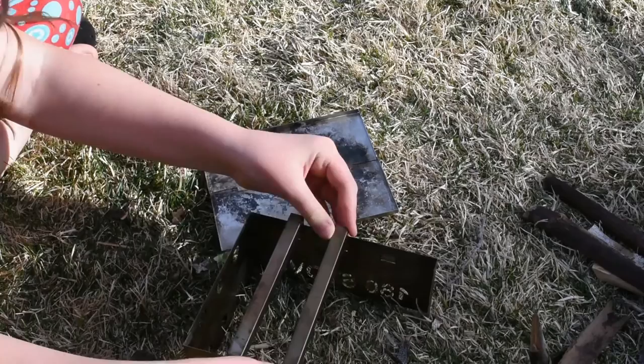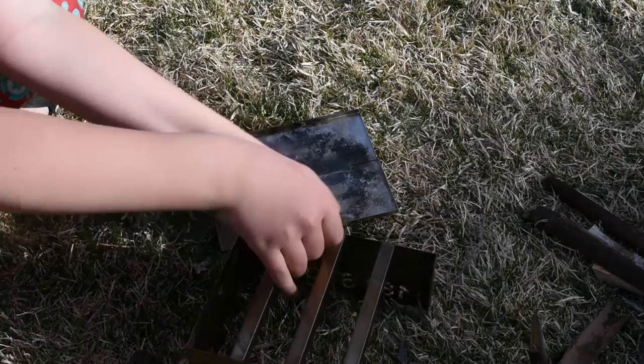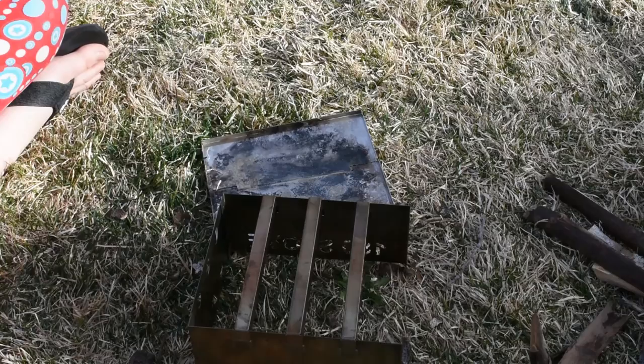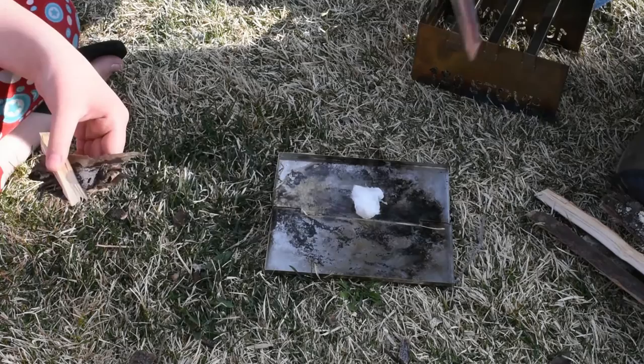There's your stove all put together. What we're going to do is go ahead and start a fire really quick with some sticks. The other reason I like the ash pan is it's really easy to get started and set the stove on top of it. Right now I'm just going to use the cotton ball method to get this started with our fire steel.